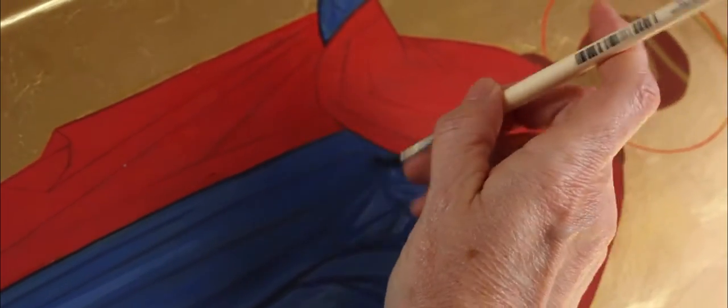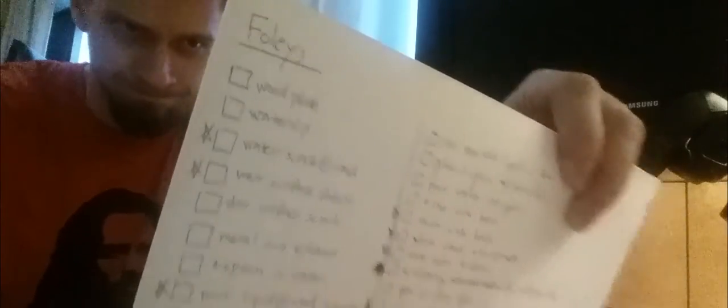Since the filming locations weren't optimal for sound recording, I had to re-record most of the sounds. There is however one sound effect that was recorded on location and made it to the final cut.